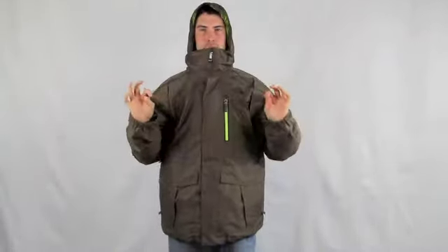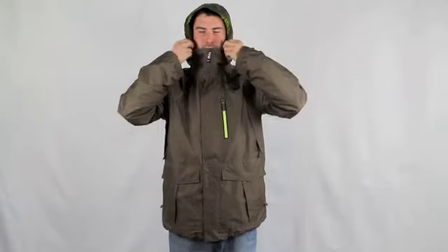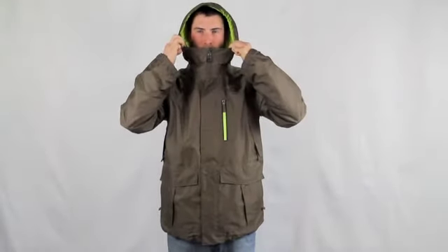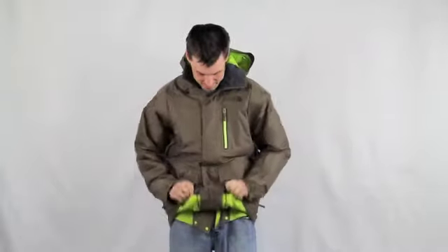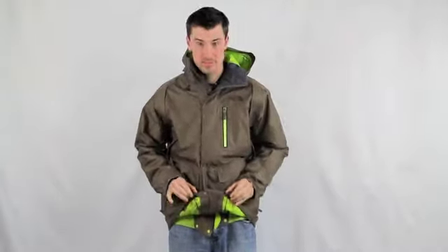It has an adjustable fixed hood with pull tabs for tightening, and hemmed cinch cords hidden in the pockets, which can be loosened like so.